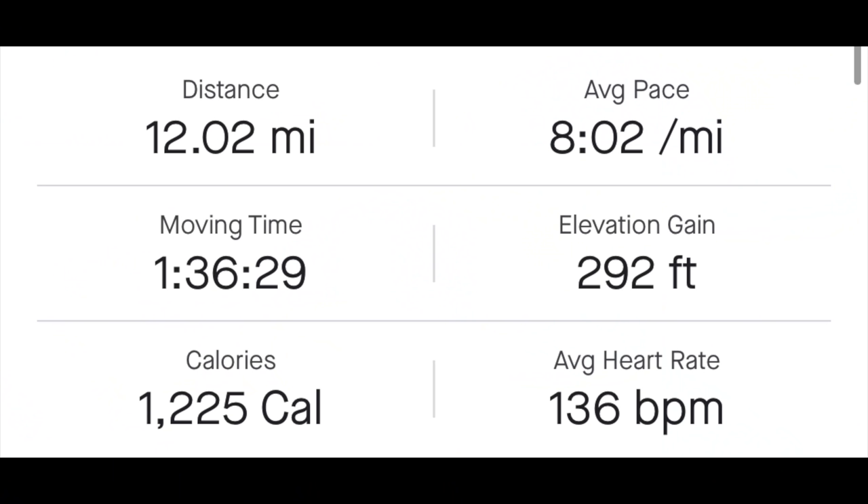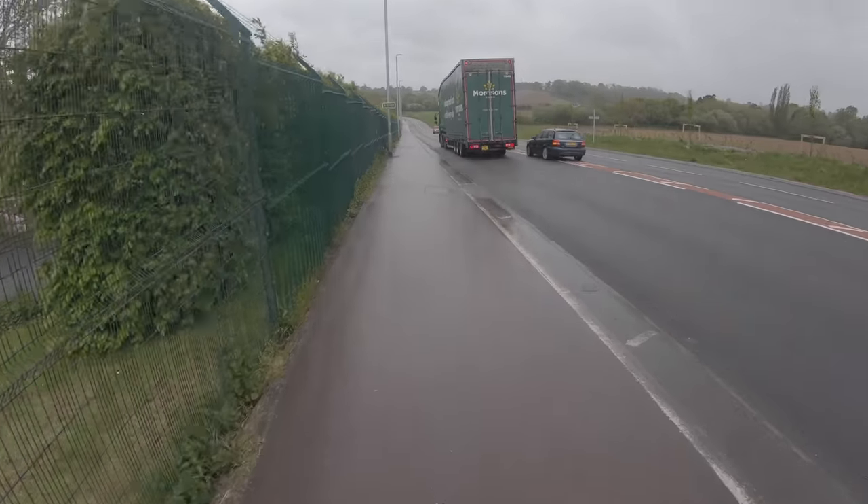So 12 miles today — 19.3 kilometers — averaging about eight minutes per mile and five minutes per kilometer. It was awful conditions out there yet again, a really stern test for the Hoka Onione Mach 4. Some 24 mile an hour winds in very blustery conditions.